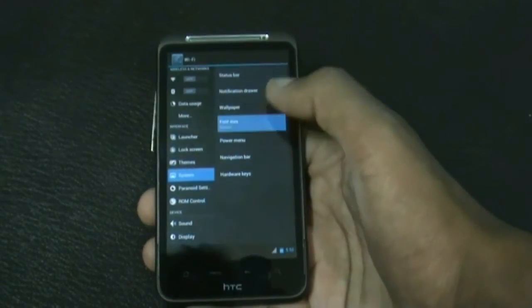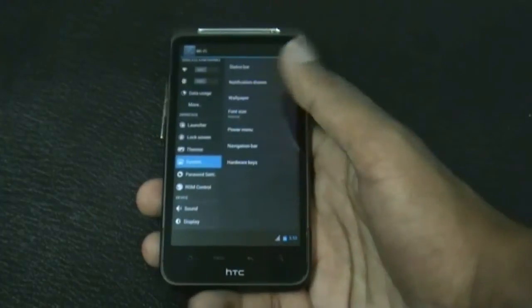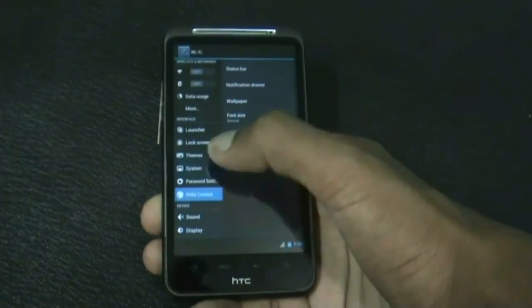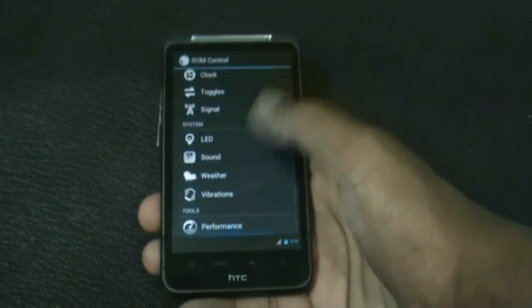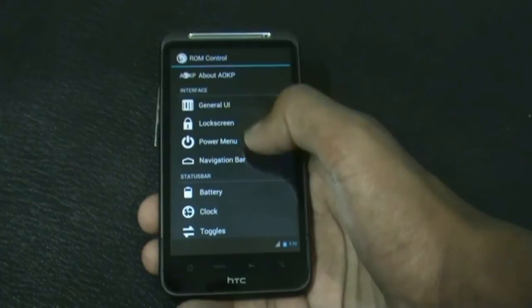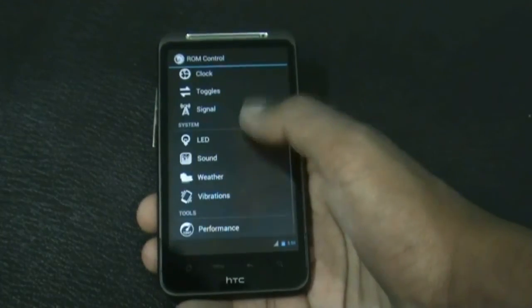You can increase or decrease the font size, and there are many other customization options. In the ROM control option you get many useful customization options, with four different tabs: interface, status bar, system, and tools.